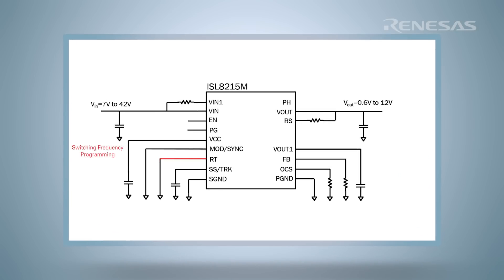For instance, you can adjust the switching frequency, select the light load mode, set the soft-start ramp time, and program the overcurrent threshold.